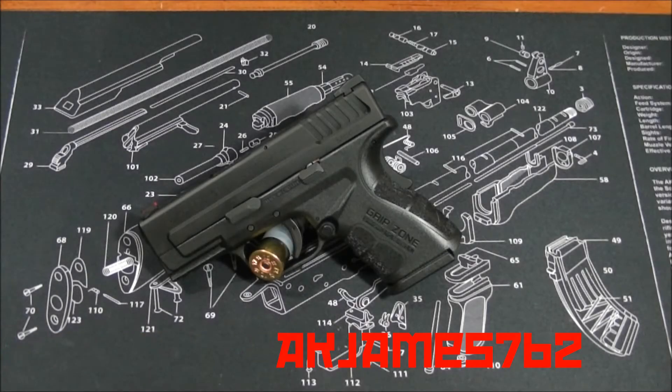Hey guys, AKJames762 here. What you have in front of you is a Springfield XD45 — this is the Mod 2 subcompact. I'm calling this a complete review because this is not just initial impressions. I actually did have a chance to fire this gun — not this particular one, but I fired a brand new, unfired one at the range when I went with my wife a couple weekends ago. I really liked it.